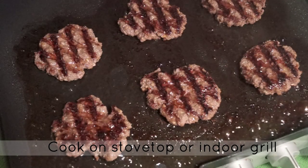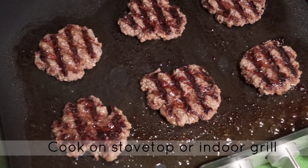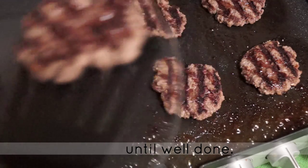You can either choose to cook these patties on a stovetop or on an indoor grill like I've done here. You just want to make sure that you cook them long enough until they are completely done and no longer pink in the center.